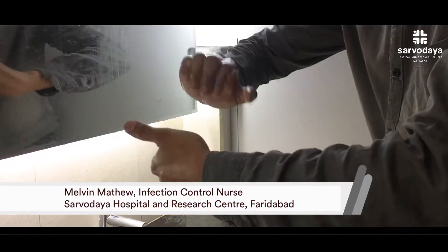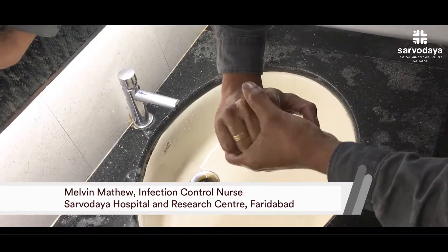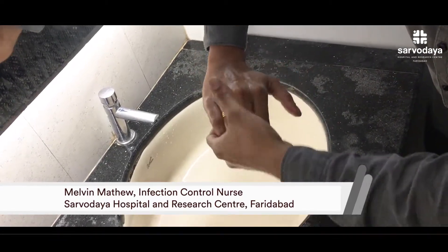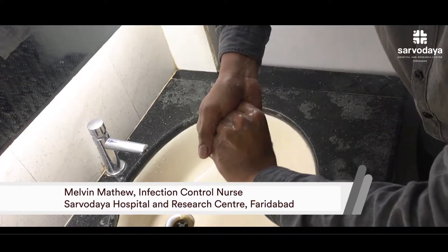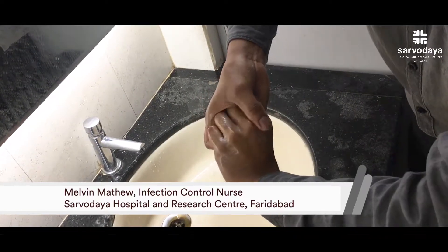The fourth step is interlocking the fingers. While interlocking, you should be careful that you are rubbing the knuckles as well as the inside area where the gaps are present. Again vice versa, for both hands, for 10 times.